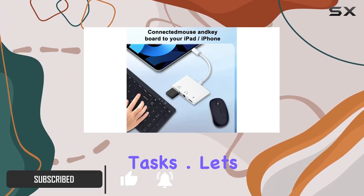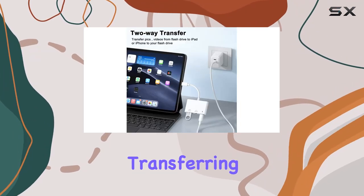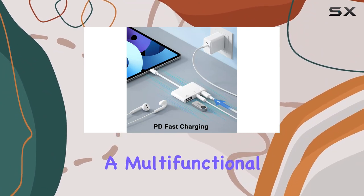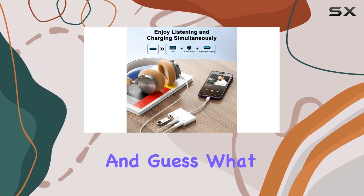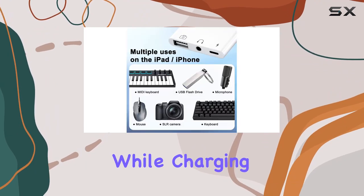Let's talk features. This adapter isn't just about transferring photos and videos from your camera to your iPhone or iPad — it's a multifunctional beast. With support for USB OTG, it's like unlocking a whole new world of connectivity. And you can plug in your 3.5mm jack earphones while charging your device simultaneously.